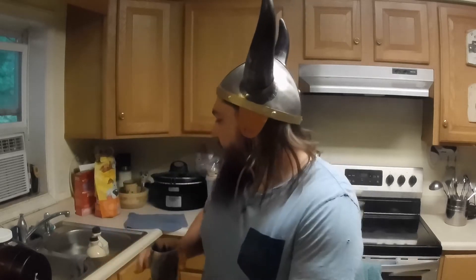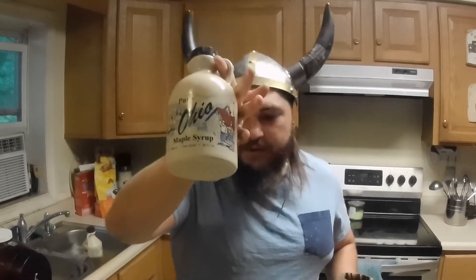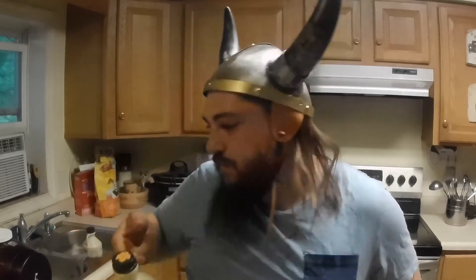Yo, what's happening? Welcome to a little bonus video here in the Making Mead at Home series. Today I'm going to do something a little different. I've got some maple syrup, so I'm going to make a small batch of this — I don't know what you call it — maple mead.